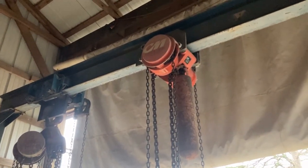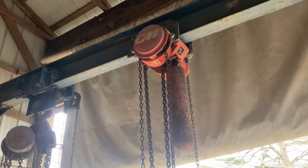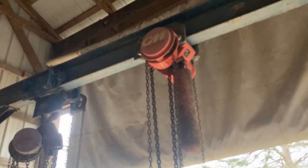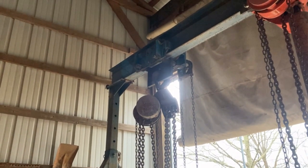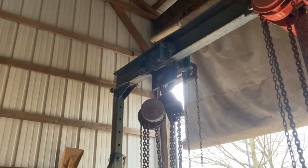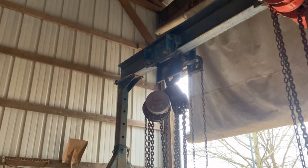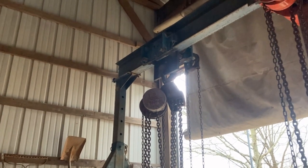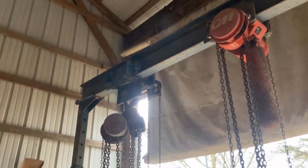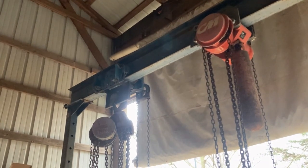That orange trolley — about 20 years ago it cost about $2,500 new, and I think I paid about $400-ish for both the trolley and the hoist including shipping. It was a lot less expensive. So I'll show you what I got and we'll move on.